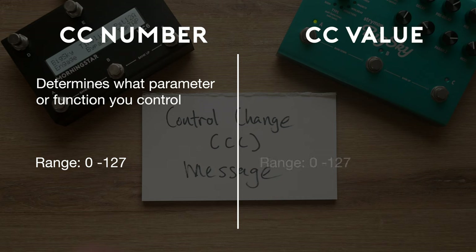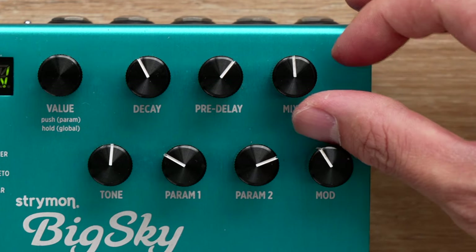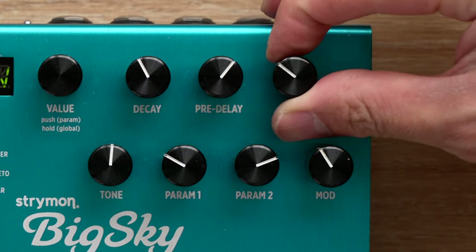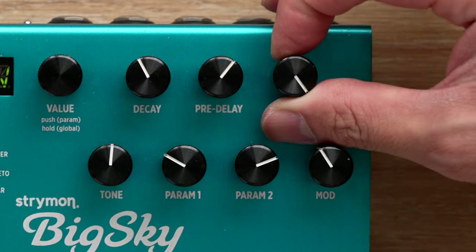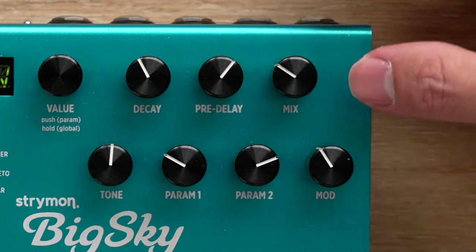The correct CC number will be selected for you automatically. The second part of a CC message is its CC value. CC values also range from 0 to 127, and they determine how a parameter or function is affected. For example, when controlling a wet/dry mix, a value of 0 would produce a completely dry mix and a value of 127 would produce a completely wet mix. Values in between produce a blend according to what value is used.